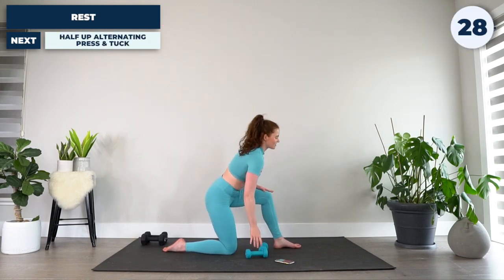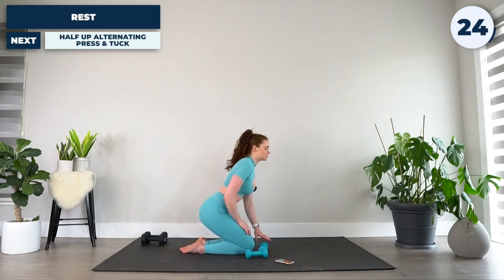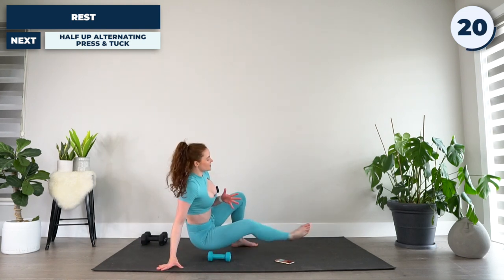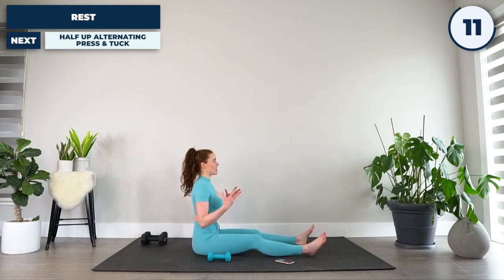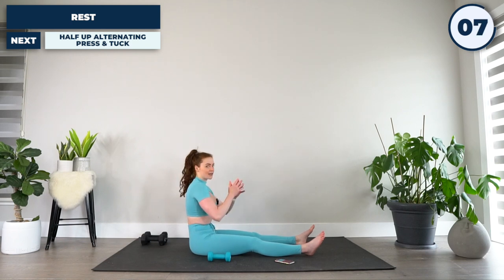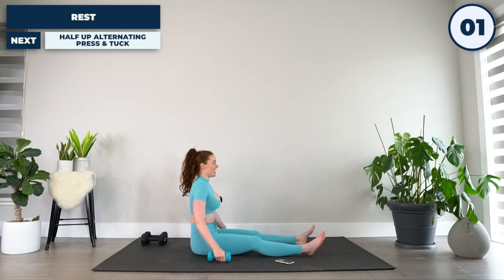From there, 30 seconds before we go into our final circuit of this workout. I want you to shift around so that your feet are now in front of you — sitting in an upright position, weights on either side of your body. For our first exercise, I really want you to focus on having a nice upright posture and pulling that belly button in. You're going to go in five, four, three, two, and one.